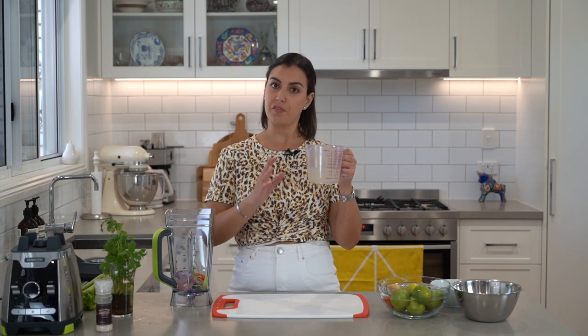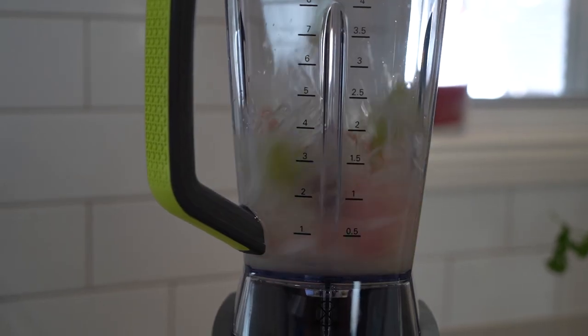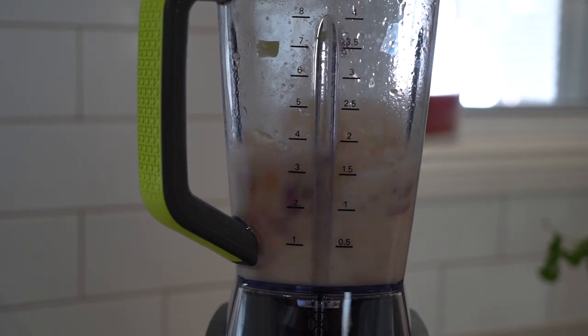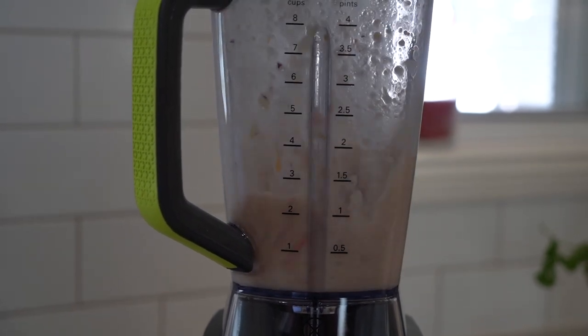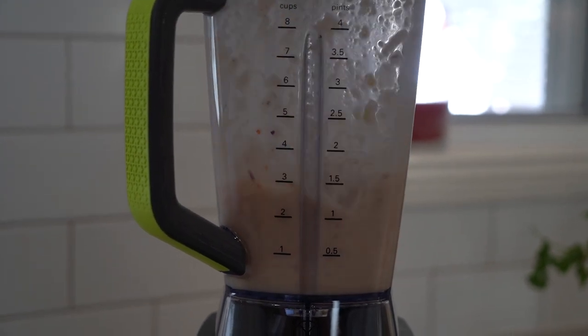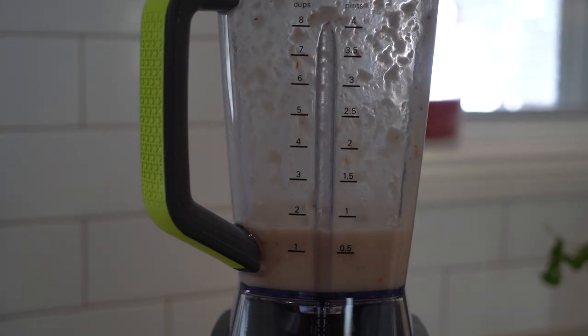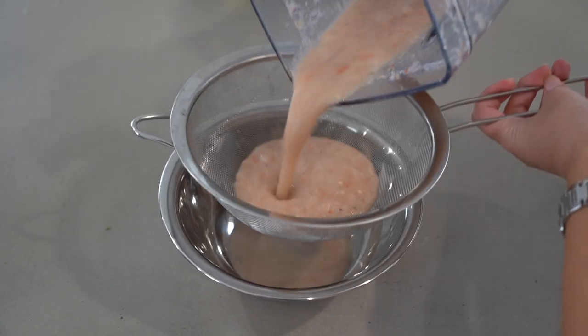Lastly, one cup of our cold fish stock. Blend slightly — we don't want to make a puree. I pulse it 5 times. Now strain into a bowl.